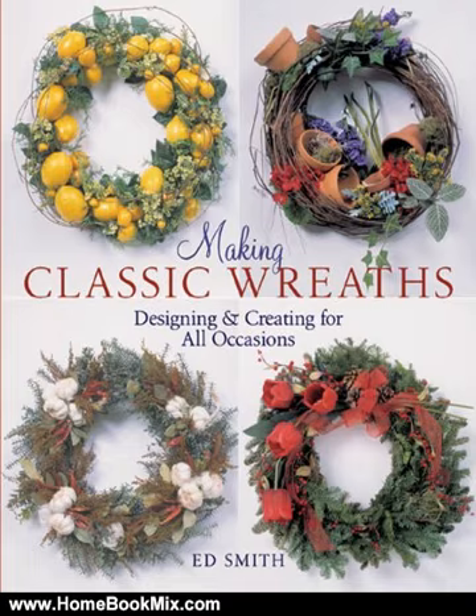For more hobbies and home book reviews visit www.homebookmix.com